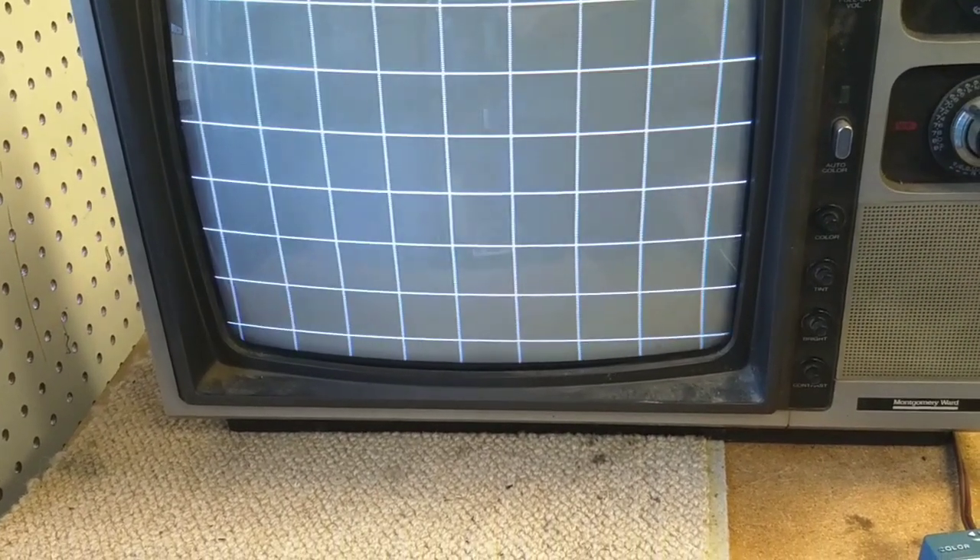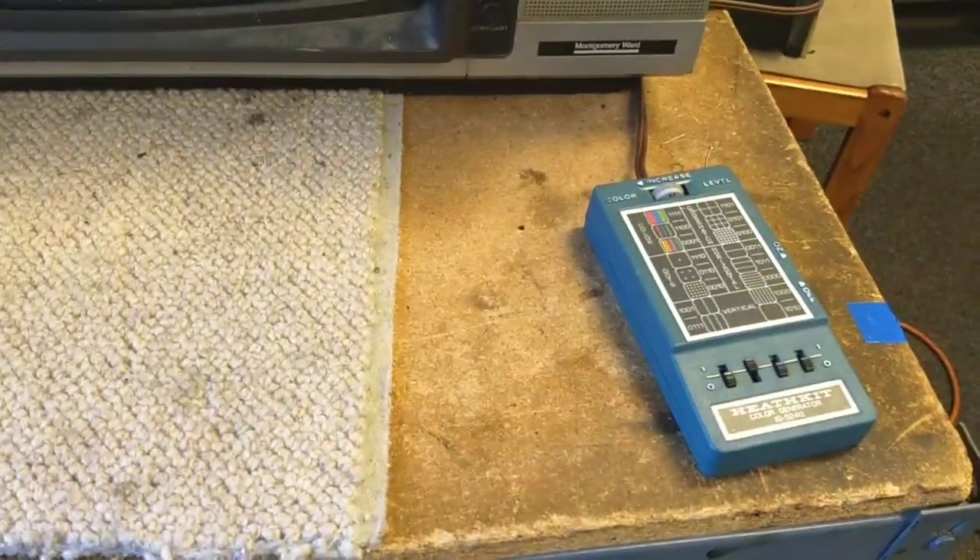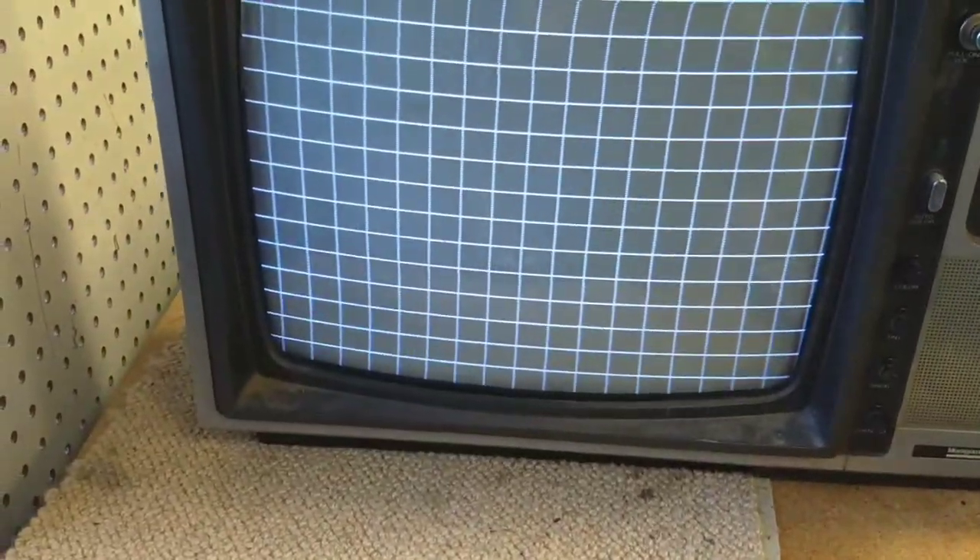Okay, so now we've got a nice sharp looking picture. We've still got a little instability there — I wonder if the batteries in this generator are getting tired. Now what we have to do is deal with the fact that the picture's not level. The convergence looks just spot on — that's pretty cool.